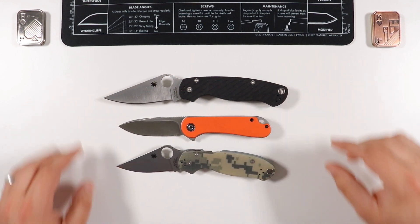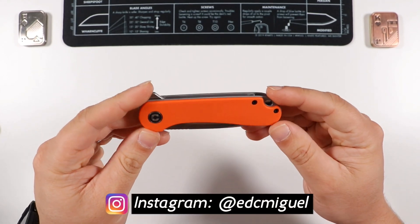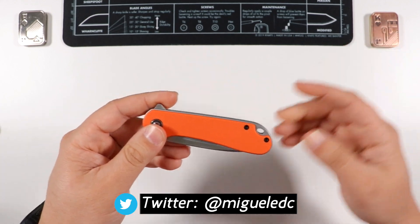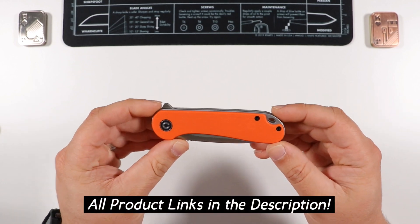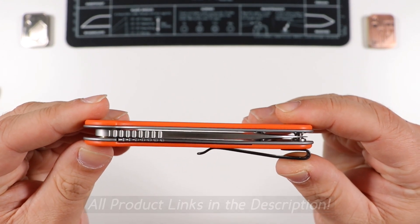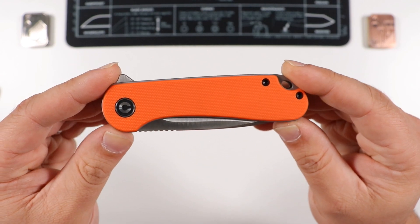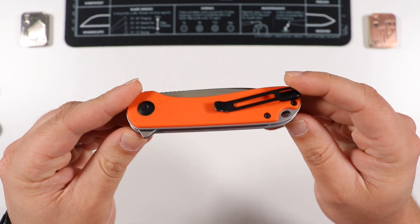Hello and welcome, guys. My name is Miguel, welcome to Miguel EDC. Today we're going to be doing an in-depth review on the Civivi Elementum. This is the OG Elementum, the smaller size compared to the button lock. This is the second knife I ever got when I first started getting into EDC — discovering how useful it was to have something sharp on you for opening Amazon boxes, cutting cardboard, whatever you need on a daily basis.